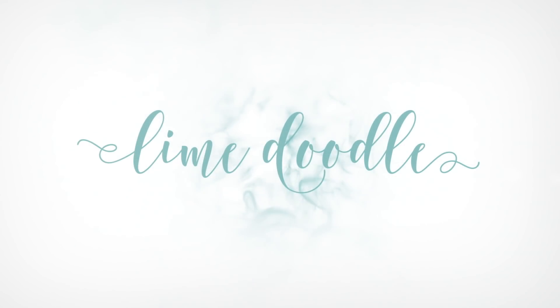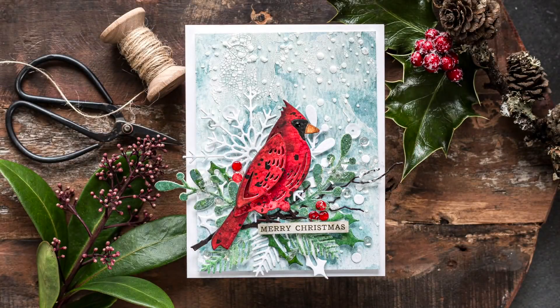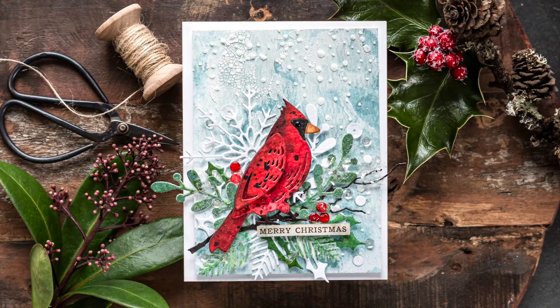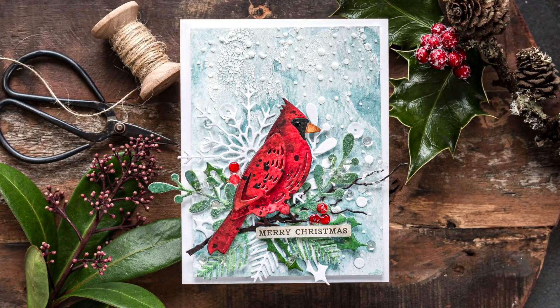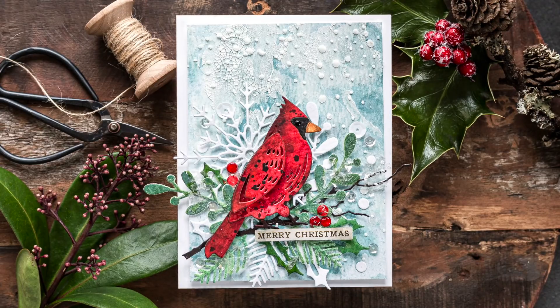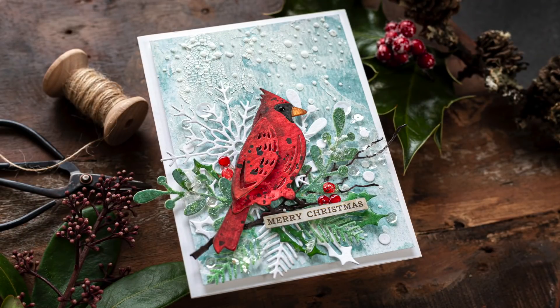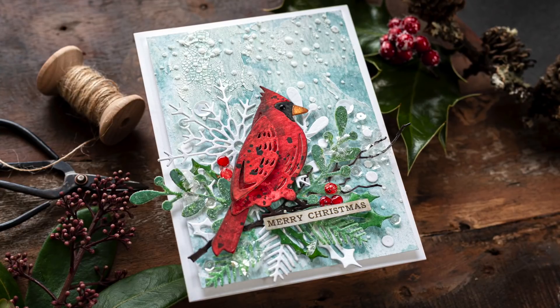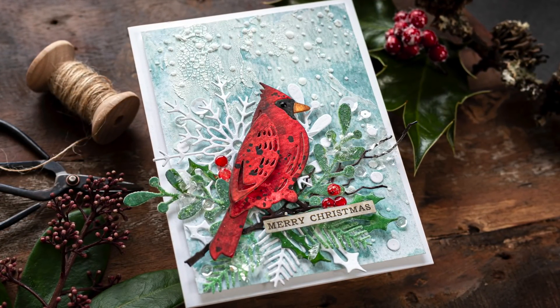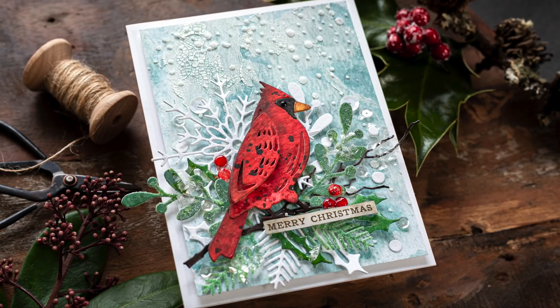Hi, this is Deb Hughes from LimeDutyDesign. In today's video I'm getting super inky making backgrounds using Tim Holtz's Distress products. I'll be using these backgrounds to die cut the pieces for this cardinal sitting in a wintry branch. Before I crack on, I want to let you know that the Tim Holtz Cardinal dies are an exclusive to Simon Says Stamp and are free while stocks last when purchasing from the Tim Holtz brand. I'll leave links below so you can check that out.